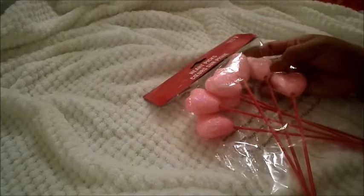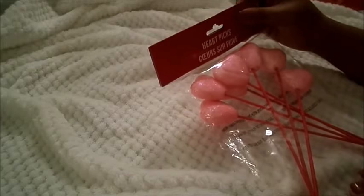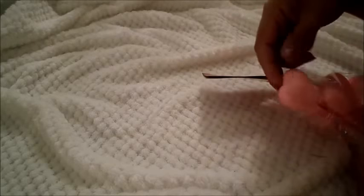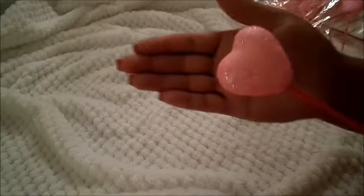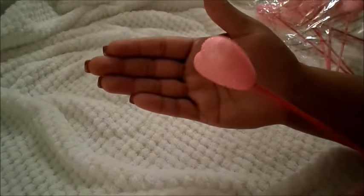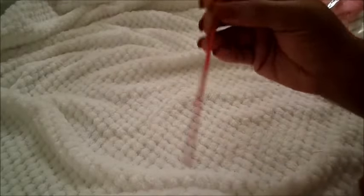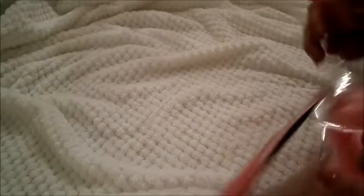The next item that I have that I'm really excited about are these heart picks. I got the pink ones because everything I pretty much picked up was red and white. I'm actually going to open this and let you guys see — seven of them come in the pack. Seven for a dollar is not bad at all. It is just a styrofoam heart on a wooden dowel.